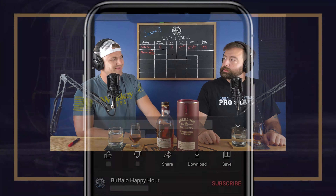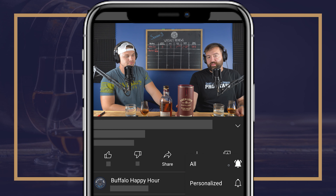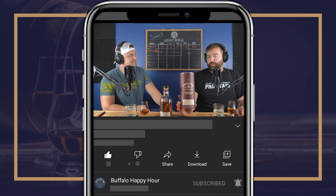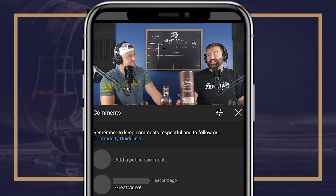Welcome back everybody, this is another Wednesday Whisky Review from your boys over at the Buffalo Happy Hour. Today we have Aberlour — it's a single malt Scotch, it is a 12 year, and I am on record for all of you that 12 is my favorite year for Scotches. This is a Speyside single malt Scotch whiskey from the Speyside region.